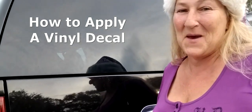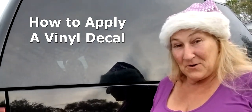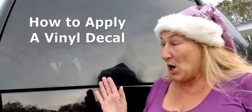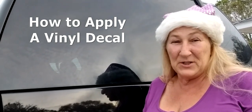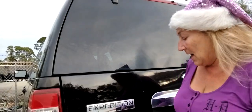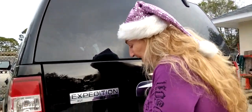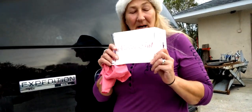Hey everybody, it's Michelle here with Yankee Babe Apparel. Today's tip: I'm going to show you how to put on a vinyl decal onto your car. You can also put it on your bike or your bike windshield, on glass, any hard surface. What you're gonna need is a vinyl decal — I make these custom, this one's a custom one.